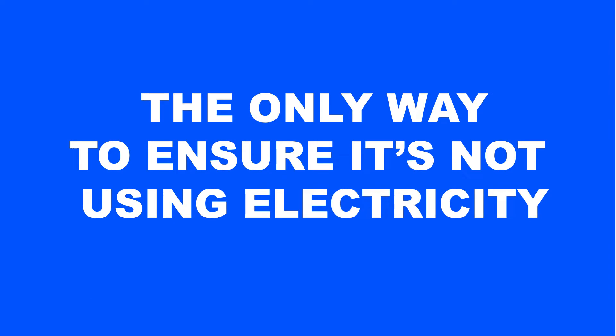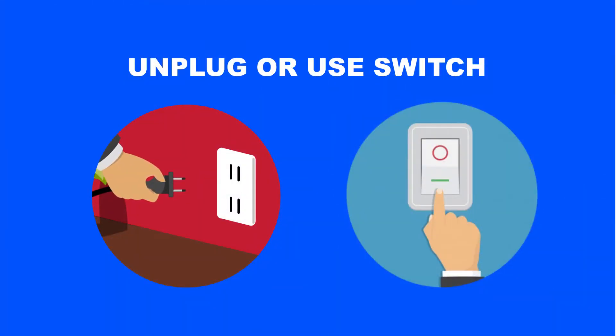Even when off, appliances still consume energy. The only way to ensure it's not using electricity is to unplug it or use a switch to cut the electricity supply to your appliance.